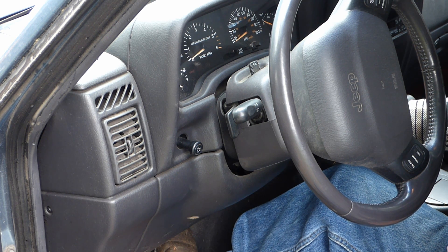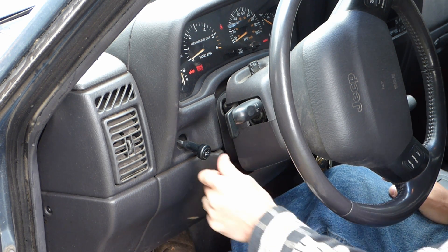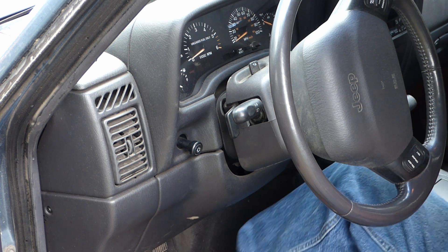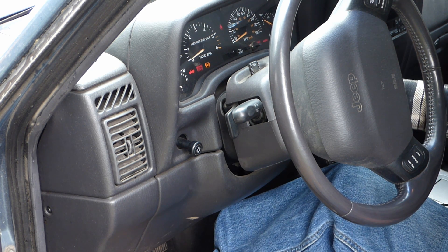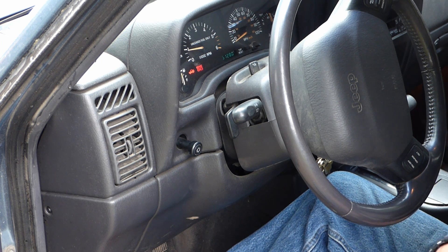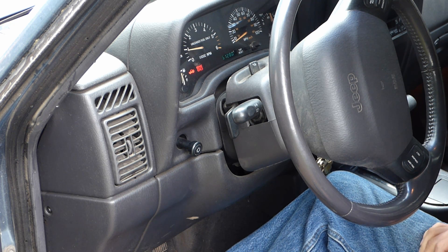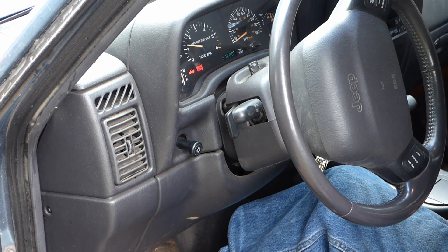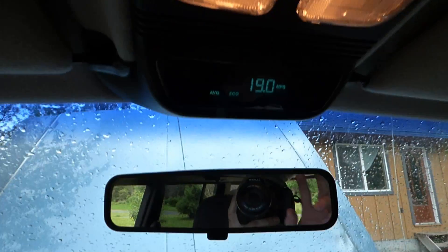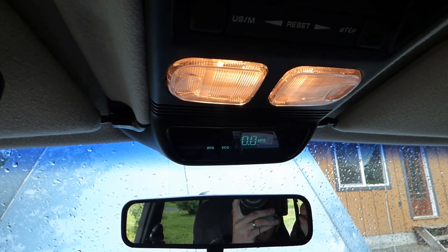Now we're going to turn the key to the on position, turn the headlights on, then headlights off, then turn the key back off — and now the computer is set to relearn the injectors. The initial startup could be a little rough because the computer is still learning the new injectors, but as it learns that information, it'll get smoother and it'll be good to go. If you have this model, I'd also like to reset the computer here so I can keep track of my miles per gallon to see how it differs from before the upgrade.